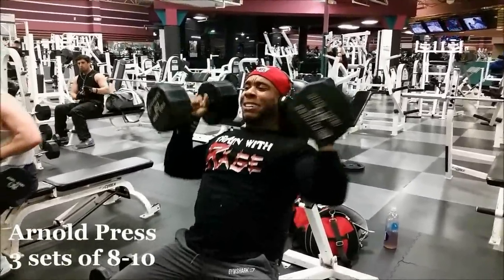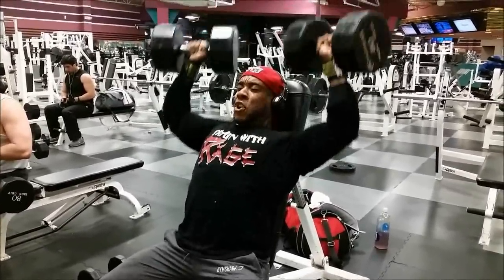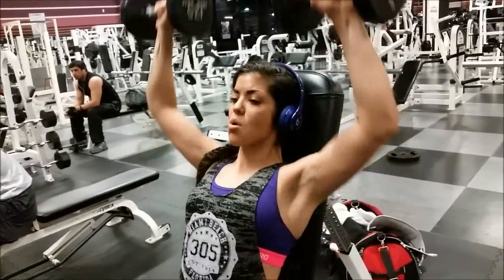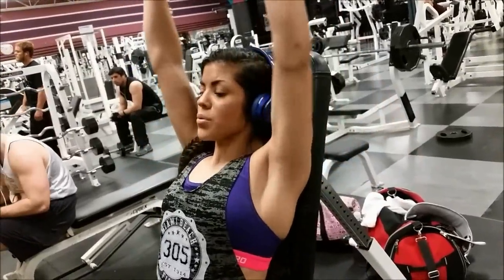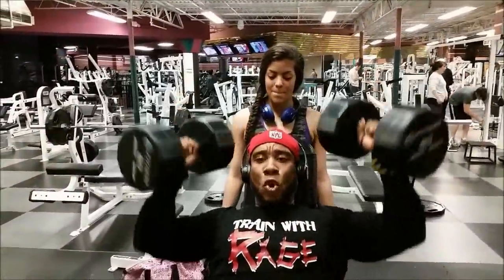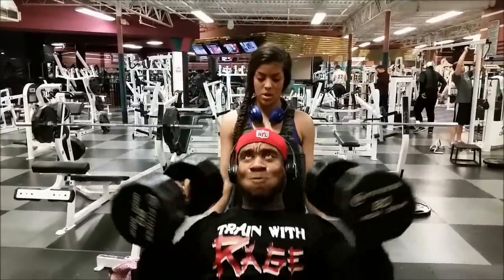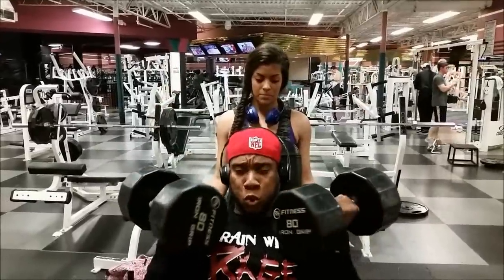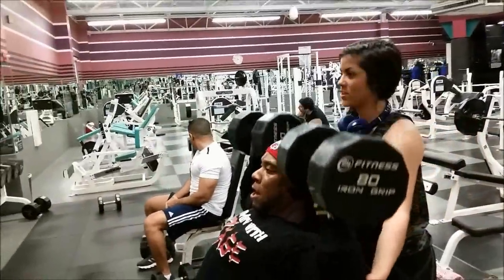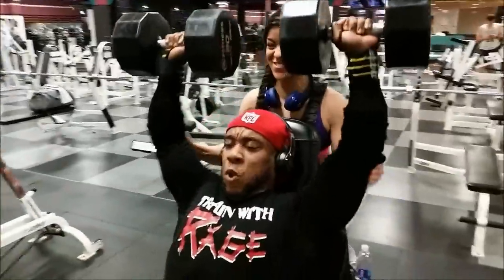After we did standing presses, we did three more sets of Arnold presses. Arnold presses are really good — on the twisting motion towards the top, that's going to involve some of the side delts. And as you may or may not know, side delts is one of my weak points, so I'm doing everything and anything I can to bring that up. On the very last set, the third and final set, I went to complete failure. As soon as I did as many as I could with good form and twisting at the bottom, I did about four more just going straight up and down, with a little help from Sandra on the spot.